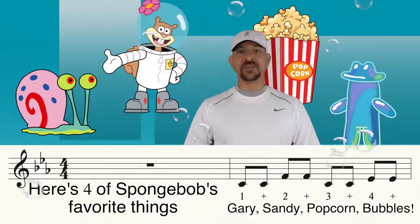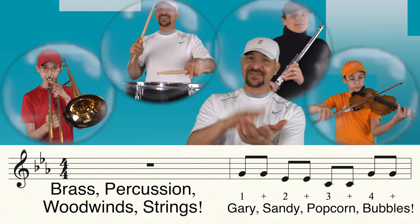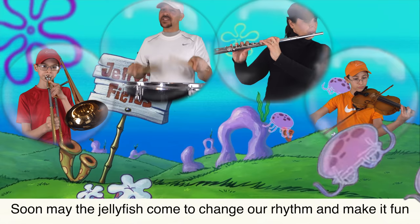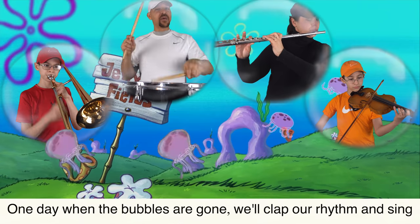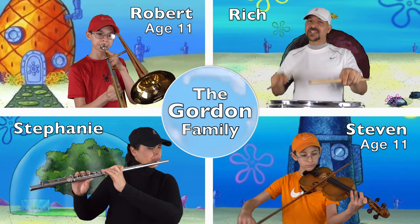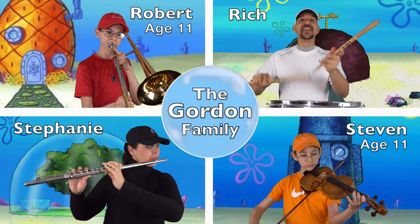Here's four of SpongeBob's favorite things: grass, percussion, woodwind, strings. Soon may the jellyfish come to change our rhythm and make it fun. One day when the bubbles are gone, we'll clap our rhythm and sing. Soon may the jellyfish come to change our rhythm and make it fun. One day when the bubbles are gone, we'll clap our rhythm and sing.